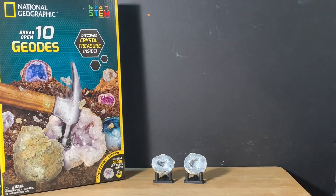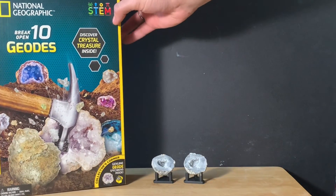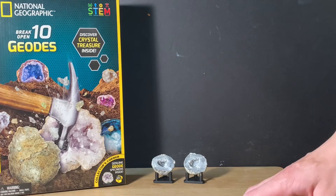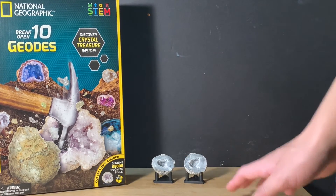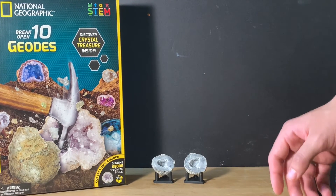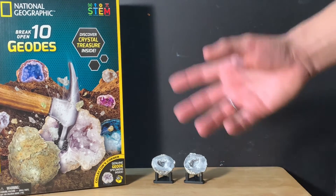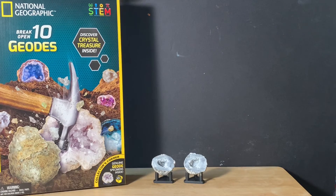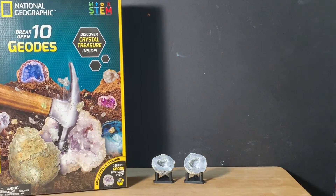So would I recommend National Geographic's Break Open 10 Geodes kit? I'd have to say yes. It says for ages 8 and up — I don't think so. It takes too long, especially with those bigger specimens. I think some kids might get bored of it, and it's really a once-and-done thing. You can spread it out and do one geode a day, but I'd say maybe like 11 or 12 as an age range.